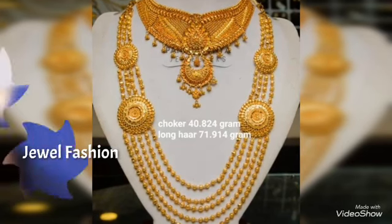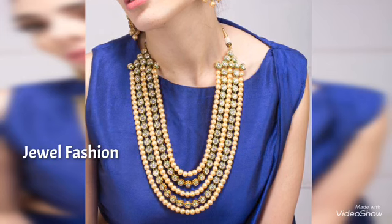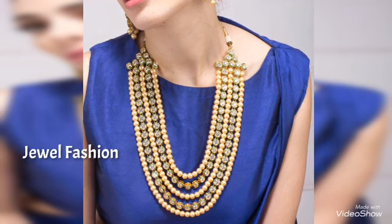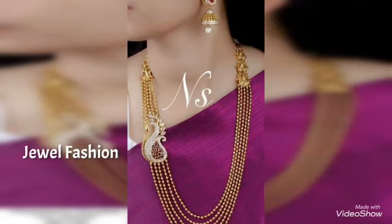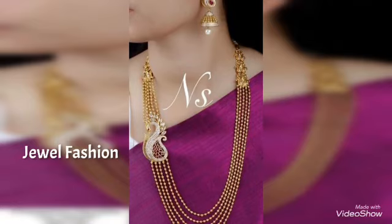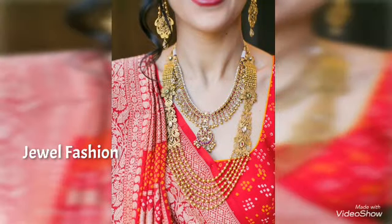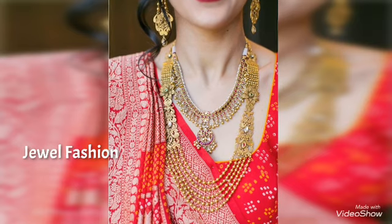This also looks very pretty when you wear it with lehengas as well. Dear friends, I hope all of you are liking our videos. If you are visiting Jival Fashion for the first time, please do not forget to subscribe to our channel and also hit that bell icon so that whenever we post a new video you get notified and don't miss any of our videos.